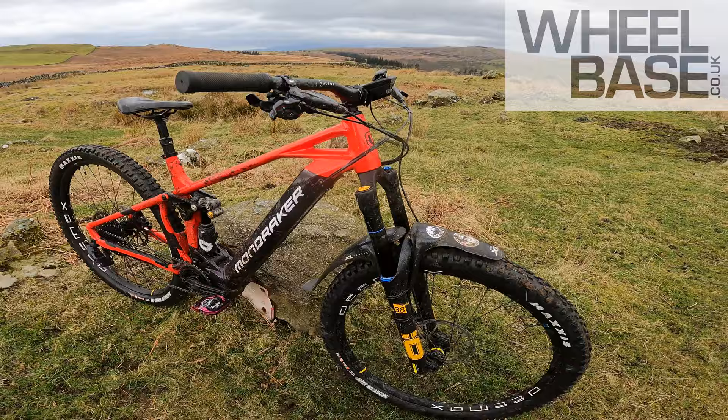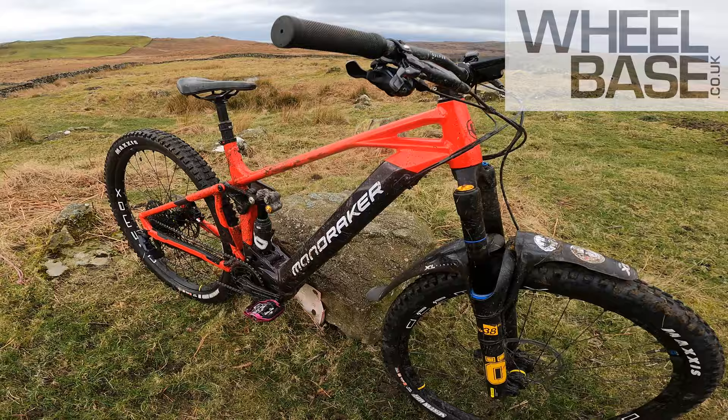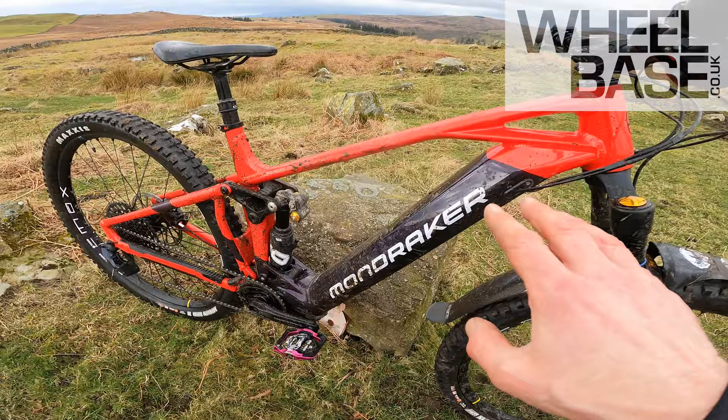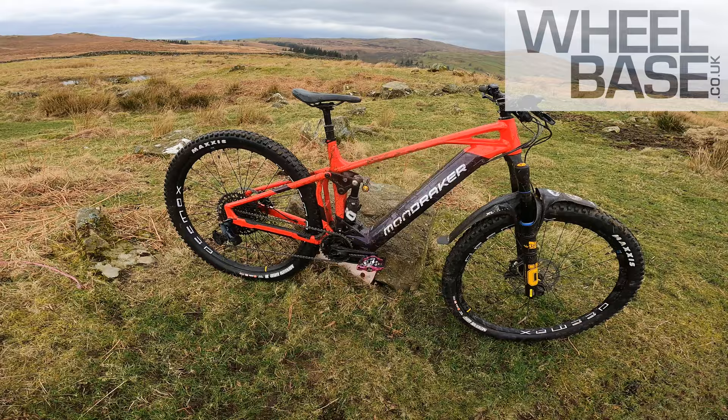You've got the Ohlins RXF38 M2 fork up front — 170mm travel on this. That's why it's the XR, not just the standard Crafty R. And then you've got this massive 750W battery in this really distinctive stealth alloy frame with this super slim top tube sloping away there. There's a lovely dynamic line right the way through the bike — it's got a beautiful bit of design language to it, this beast.